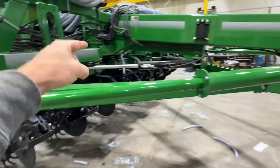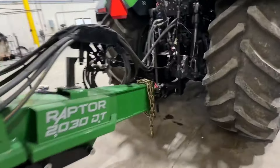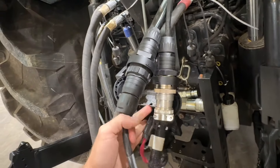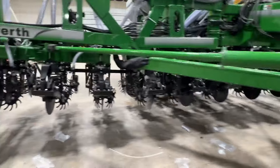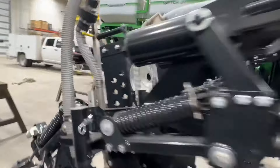It turned out really nice. Of course we had to run our ISO rate controller hose all the way up the frame. We had to put in an ISO Y splitter because the fertilizer takes an ISO and the cover crop takes an ISO. So we ran that up the frame, ran the hydraulics up the frame, and this thing turned out pretty sweet.